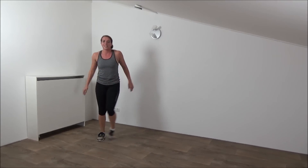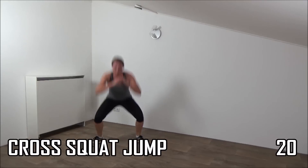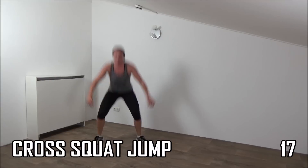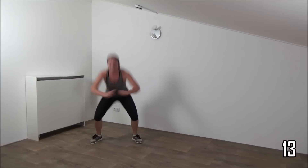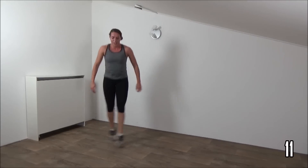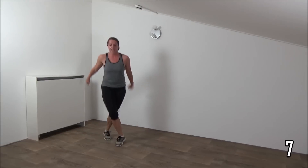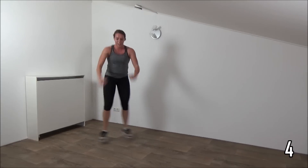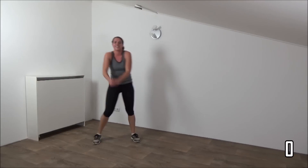Going to make squats again. Almost there — two more minutes. Jump and cross. Deep squat. Cross your feet. Few more. Last one. And active rest.